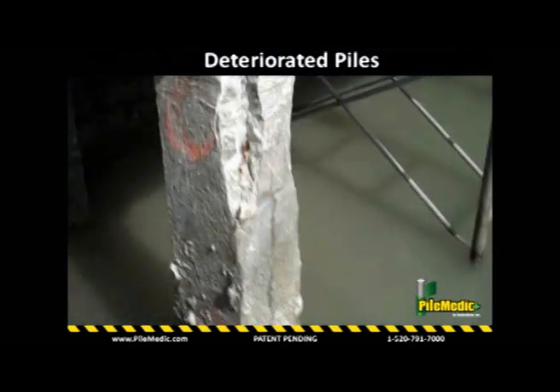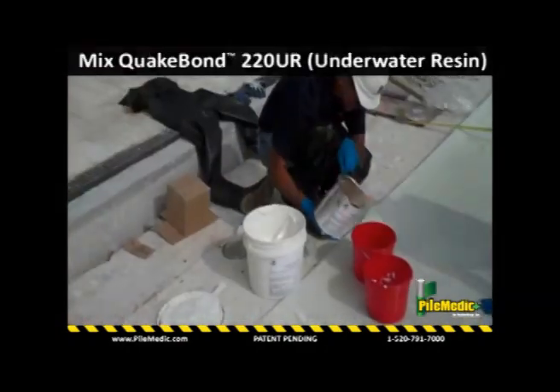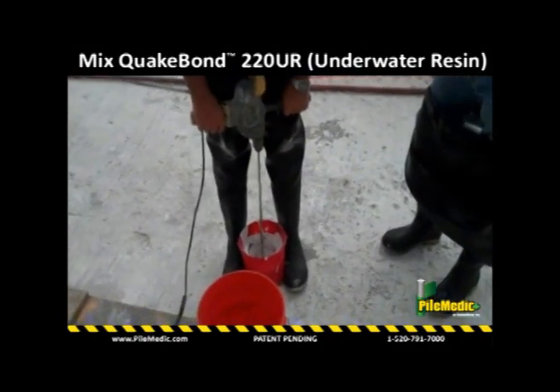The roll of PileMetic glass laminate is cut into pieces about 4 feet wide by 12 feet long. QuakeBond 220UR underwater resin is mixed and applied to nearly half of the laminate.